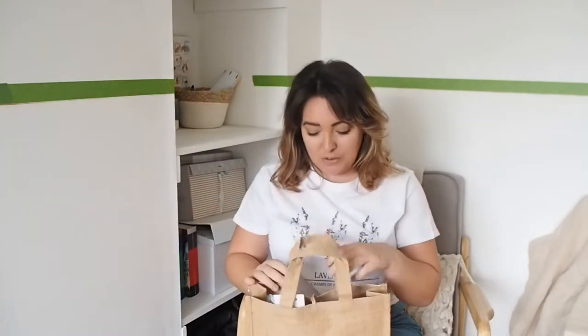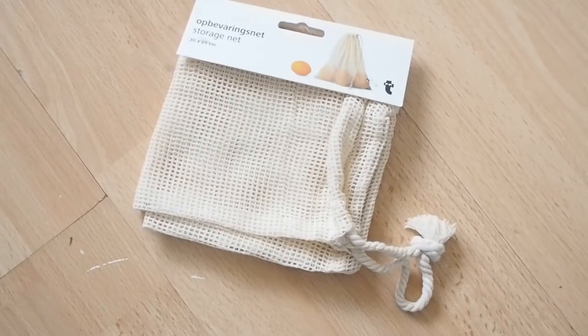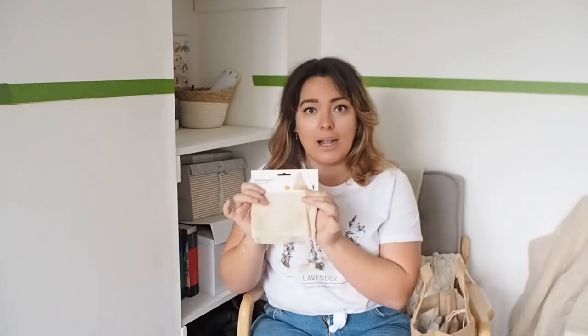I'm going to go through each individual item in this gift bag. First up is this little storage net bag. I like to get my fruit and veg from someone local or an international store — they normally have little plastic bags you put your fruit and veg in. But instead of doing that, a nice little storage net like this saves on waste. Plus it's really cute. This is from Tiger but I'll link something similar on Amazon below.